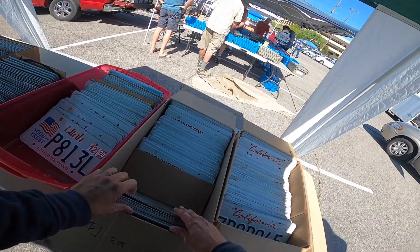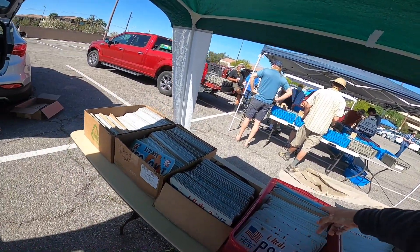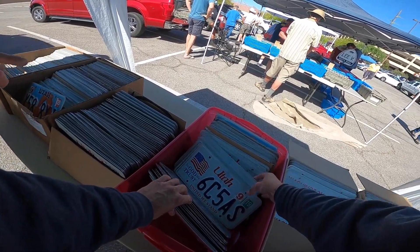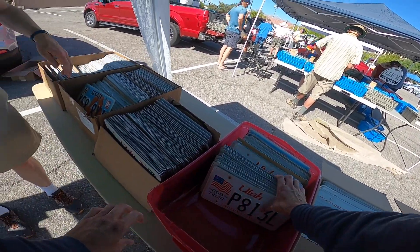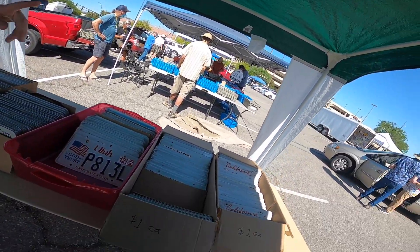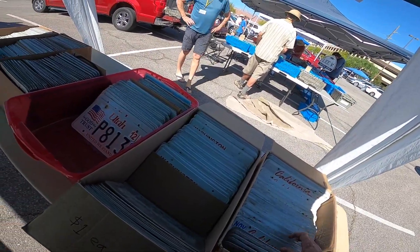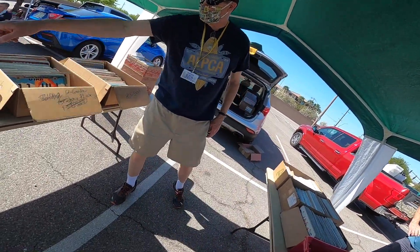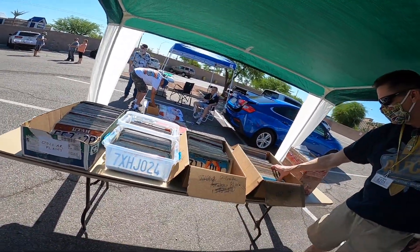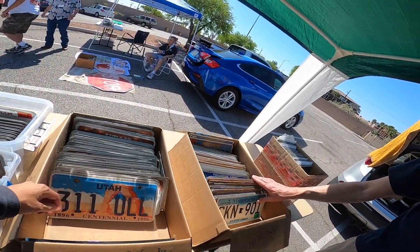You got some plates? I do. Cool. How much is this box? Most of the stuff is at both prices. The 'In God We Trust' ones are two apiece. Any of the arches are two apiece. Any of the Californias, like these, are all a buck apiece. Good deal. And then these are a buck apiece over there. California is a buck apiece. Sweet. And then these are mispriced — most of these are like two apiece. Sounds good.